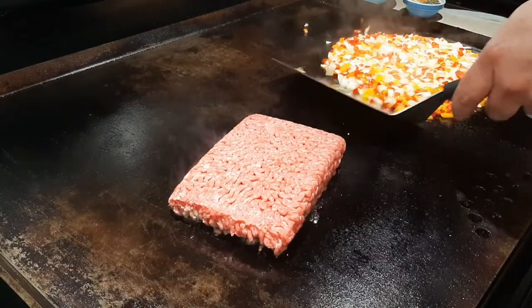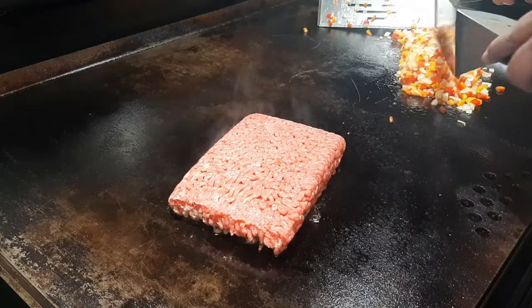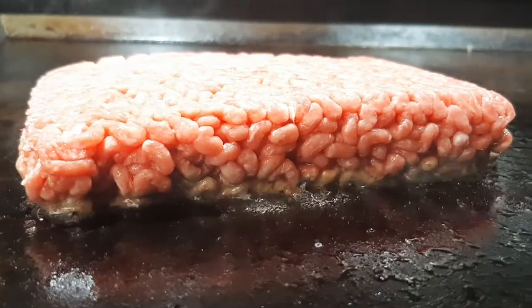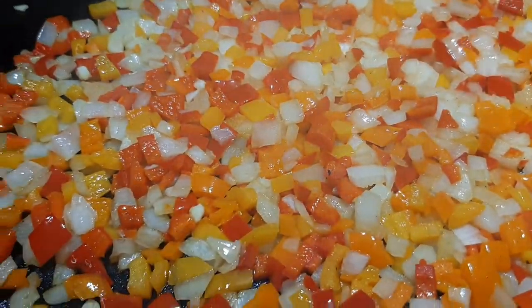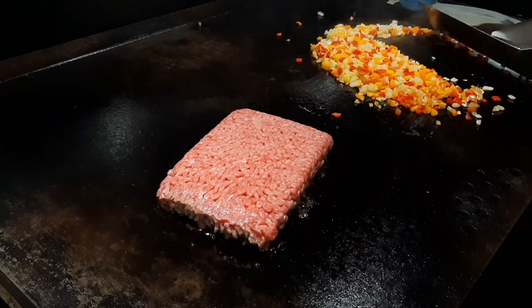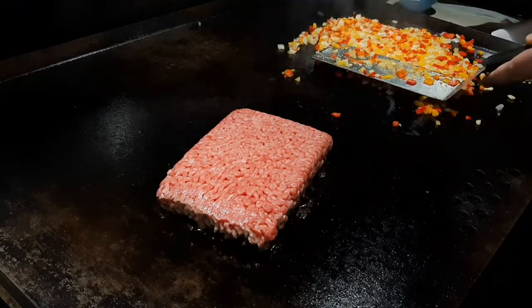First thing we'll do is put my ground beef, onions, and peppers down and let them start to golden up. Give them a little tossy toss, some butter down — whatever you want to do, give them a little love tap so they know I care. About three minutes have passed; I'm going to give them a little toss around — they're starting to golden up nicely, that's how I'm wanting them to look.